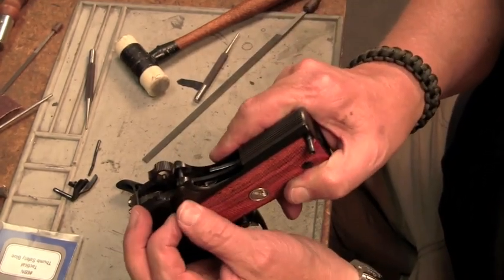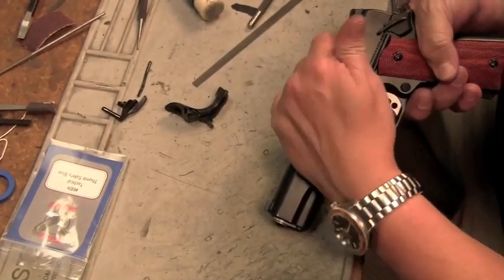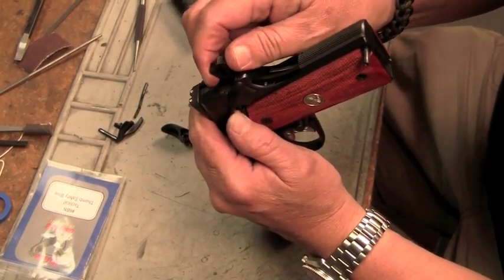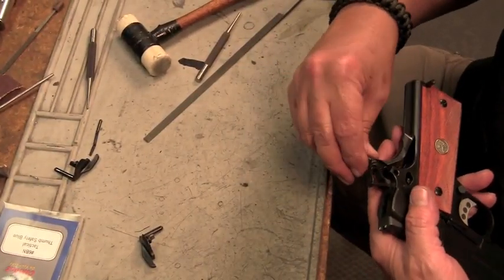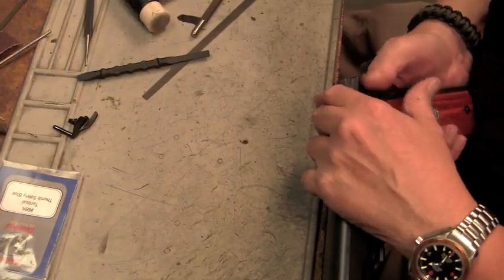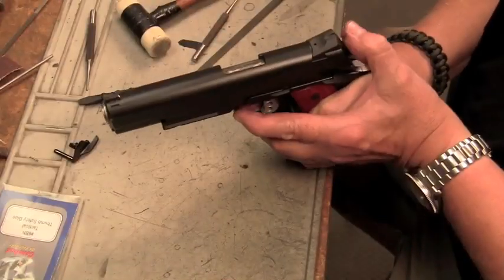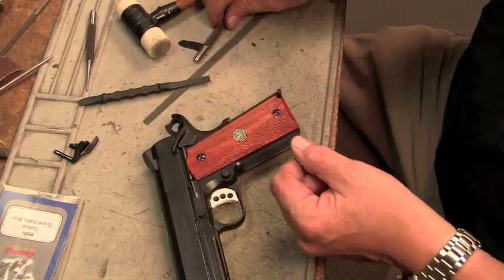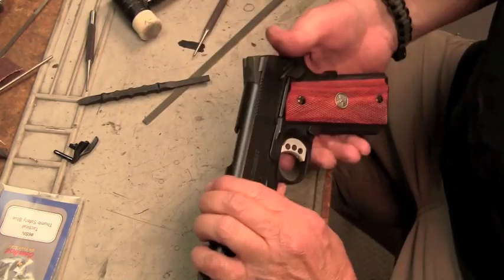Now that we've got that running nice and clear, you want it to contact the sear. Because if it does not contact the sear in the up position, your sear will be allowed to move and crawl out from under the hammer hooks. Use the trigger to make sure that it doesn't get any click. You can put your mainspring housing pin back where it goes.